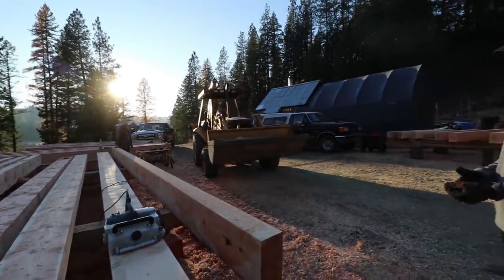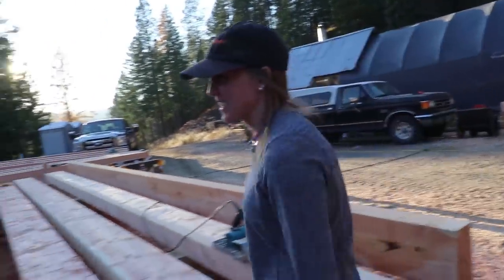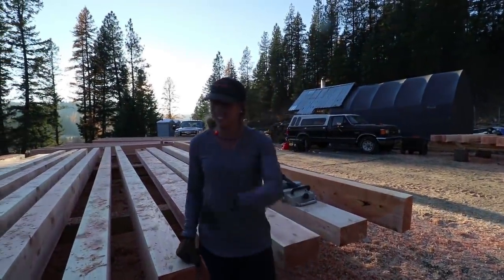Here she is. What do you think, Pat? We're all done. All done. 21 hours ahead of schedule.